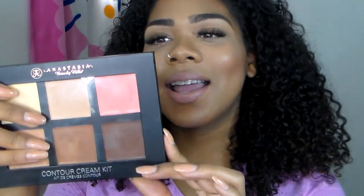Hey guys, welcome to my channel. Today I'm going to be doing a demonstration and review on the Anastasia Beverly Hills Cream Contour Kit — that's a mouthful. I actually got the kit in the color medium. I feel like that would be the best one to suit my skin tone, because lord knows I wasn't going to pick up the light one.